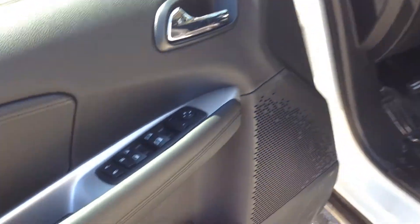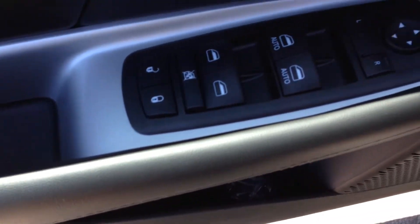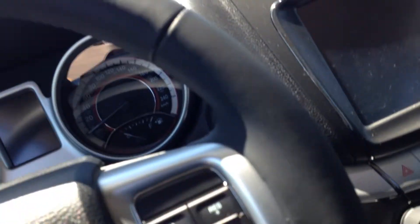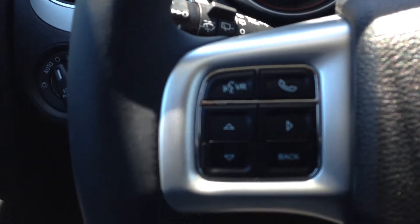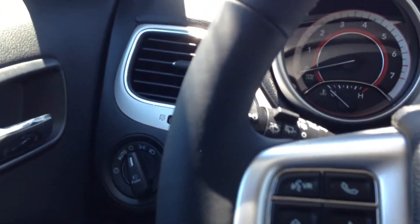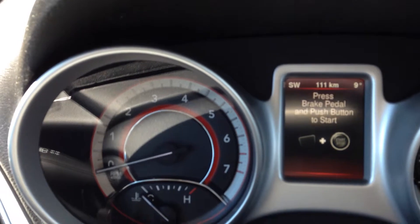As you can see, the moment you get in you'll notice it has keyless entry, the usual power door locks, power windows, as well as driver-adjustable side mirrors. When you get into the car you're going to see that you have controls on the left side of your steering wheel here for your menu items on the little screen between the speedometer and tachometer.